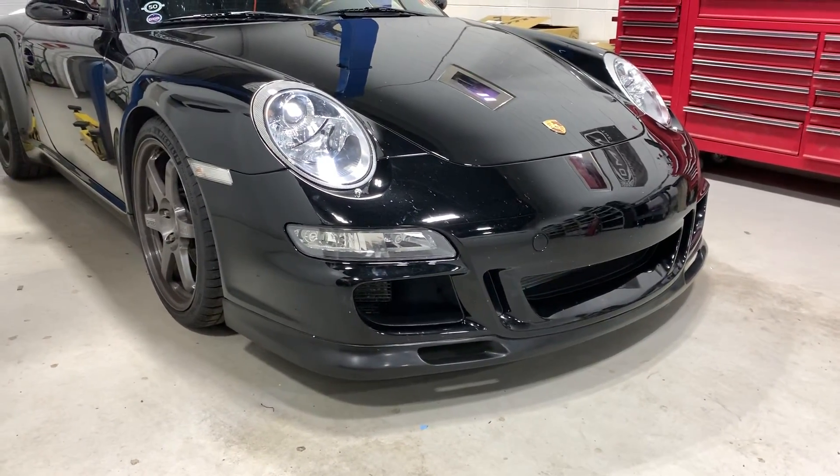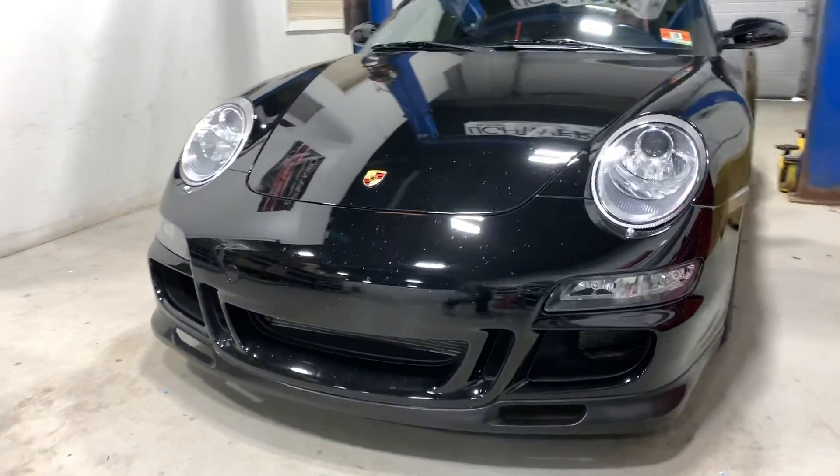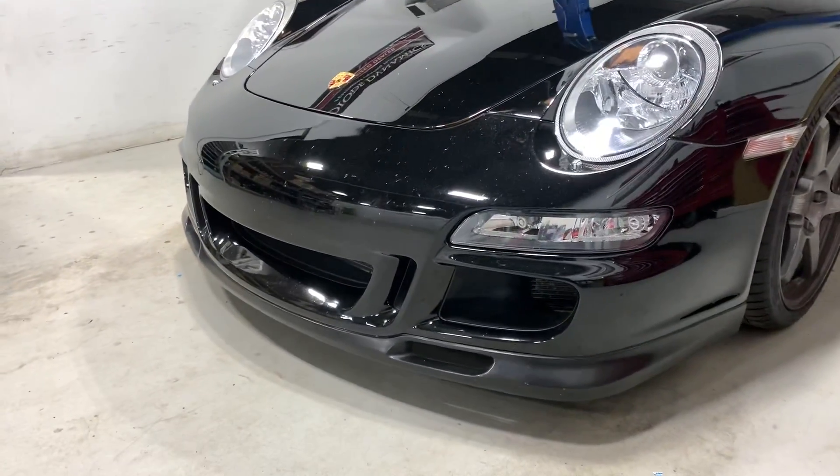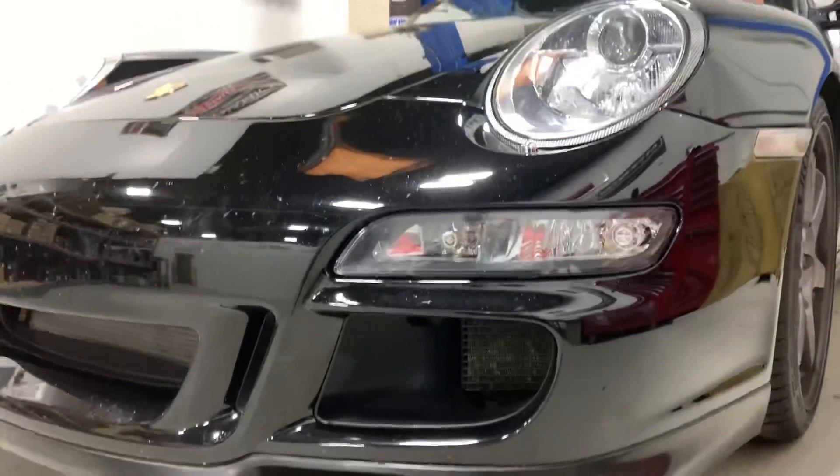Today we're going to be going over what we've done on this Porsche 997. We've installed some LED bulbs to give it a little bit of a facelift, a modern appearance, a lot brighter, safer, and more visible lighting.